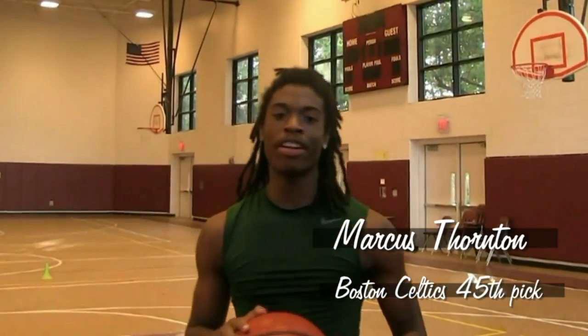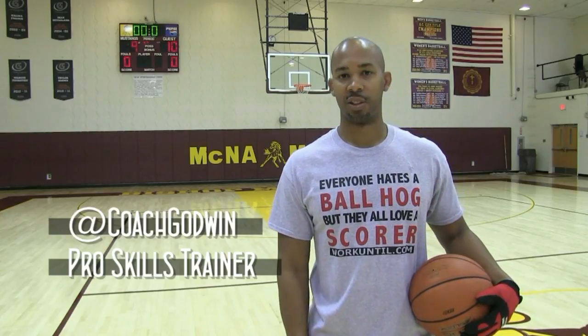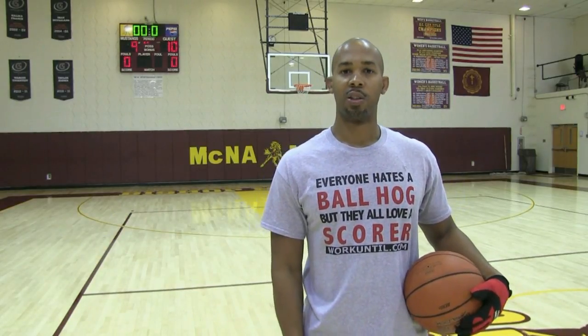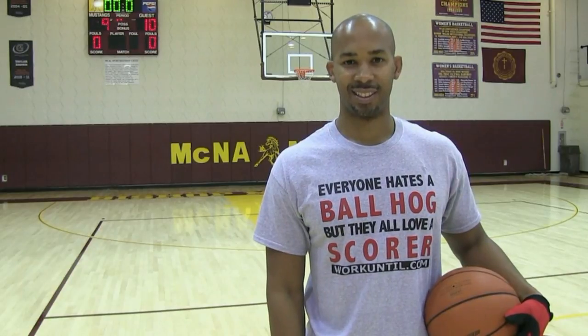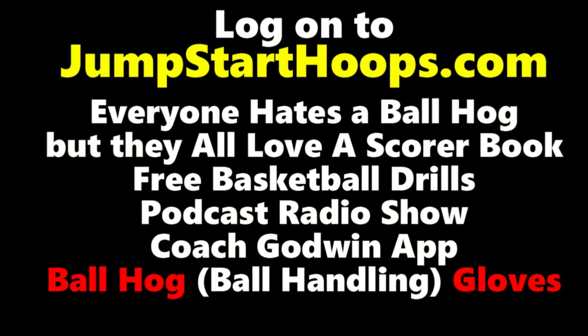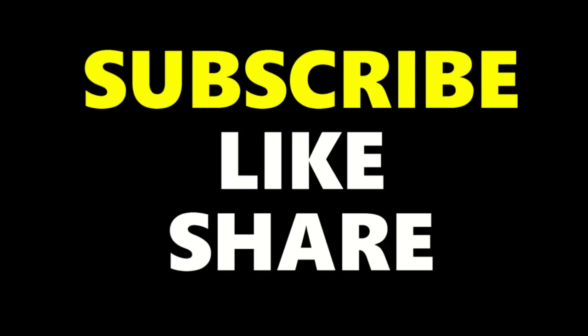Visit CoachGodwin.com and download my free app — it's available on your Apple or Android device. As always, God first, work until. Follow me on social media at Coach Godwin, and don't forget to subscribe, like, and share this video.